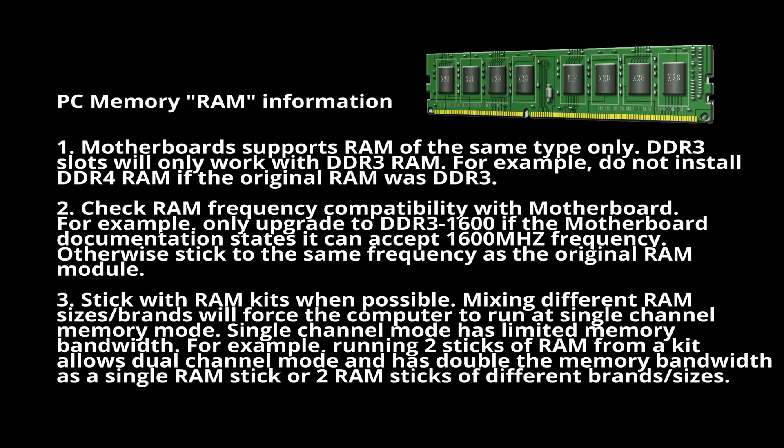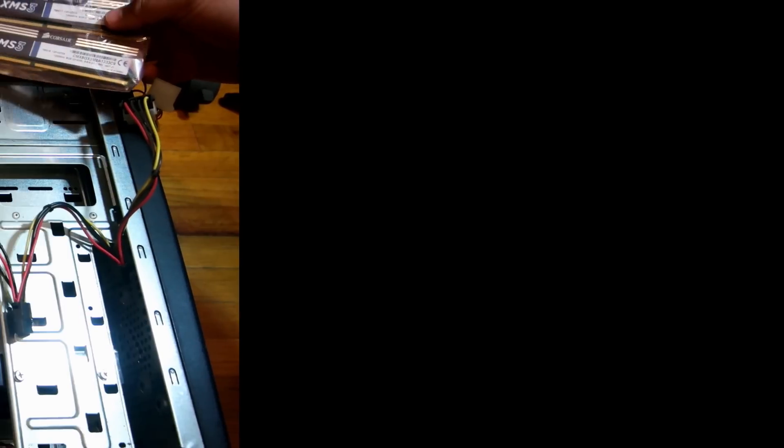A quick note about running multi-RAM channels: the RAM must be the same size and type from the same manufacturer, so don't mix and match different RAM sticks. Get a RAM kit for the size and number of RAM slots on the board. That being said, let's remove the old RAM.